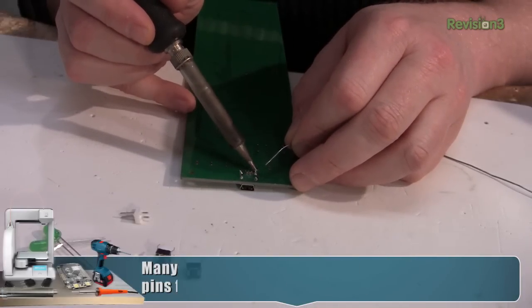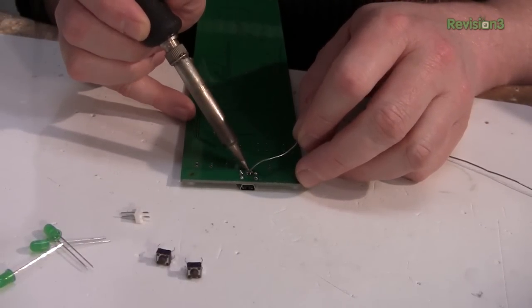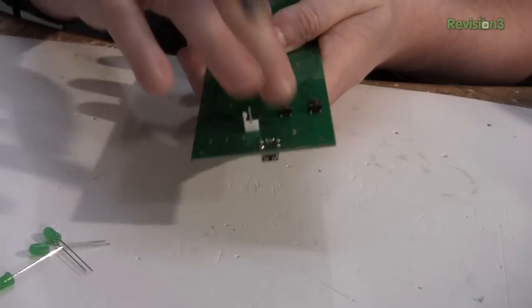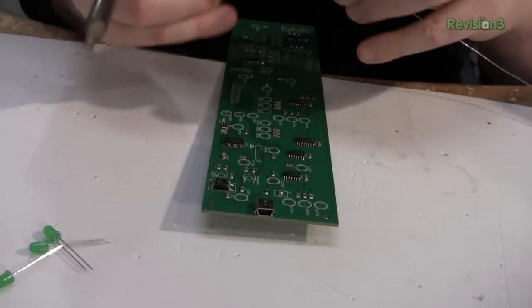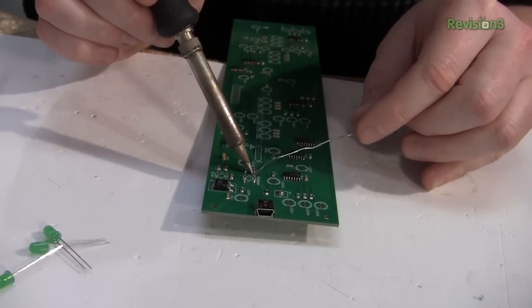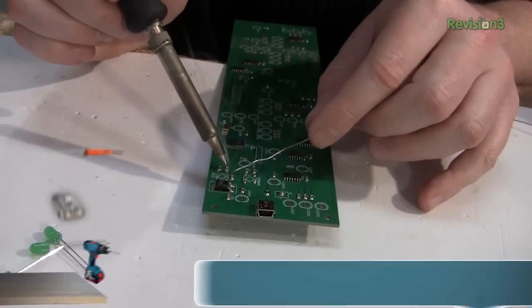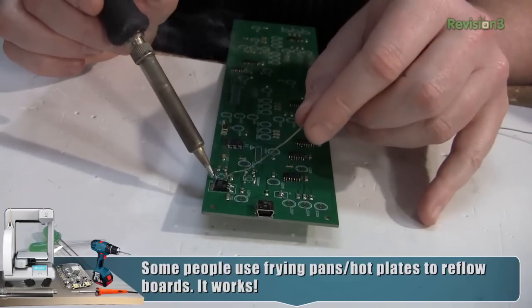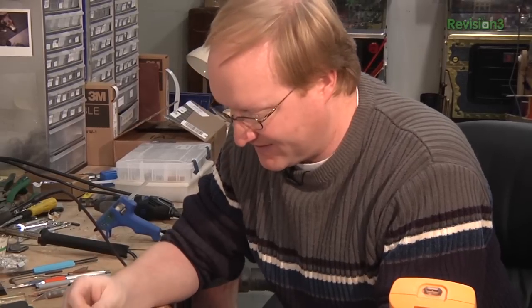I'm using the through-hole part here because we don't need that much space on the bottom of the board. Through-hole parts are easier to solder by hand, and they have better mechanical retention because the pins go through the vias to the bottom of the board. In the case of these switches and this connector, I want them on the bottom of my board so they can be at the back of the unit. If I was just using my reflow oven, I obviously couldn't reflow something upside down. I also like the look of five millimeter LEDs and how they have a physicality to them.